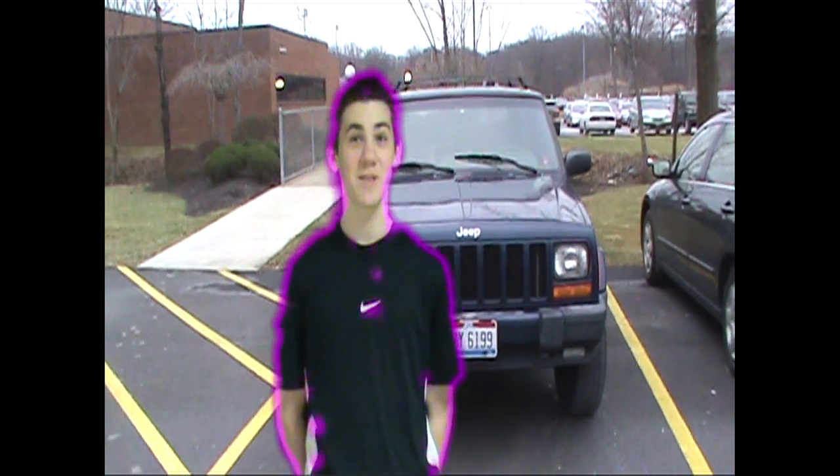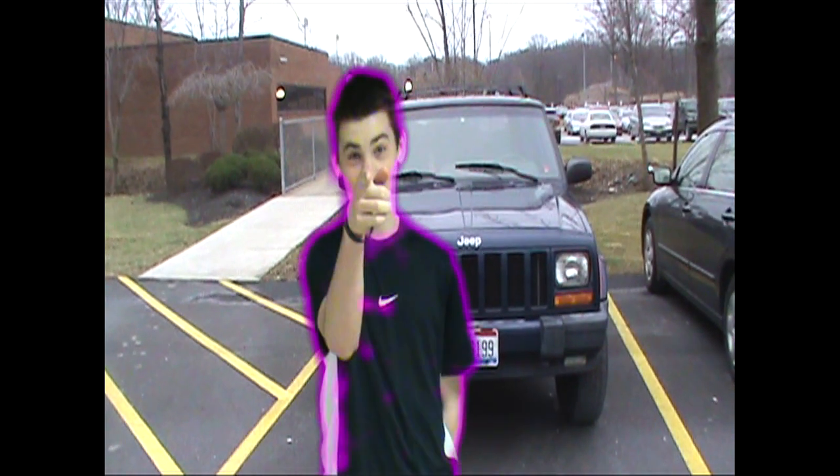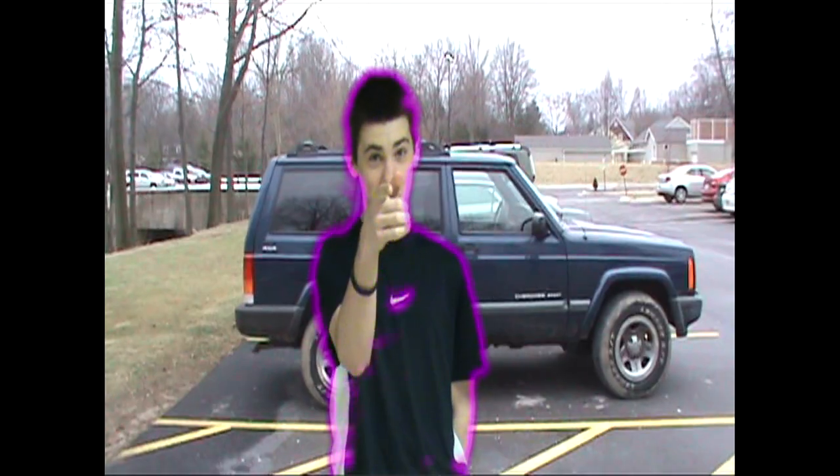Hi, my name is Eli, and today I'm here to talk to you about how to properly run and drive a car.